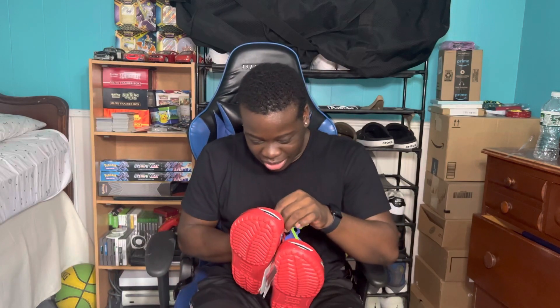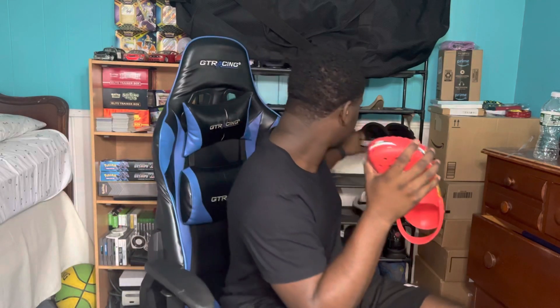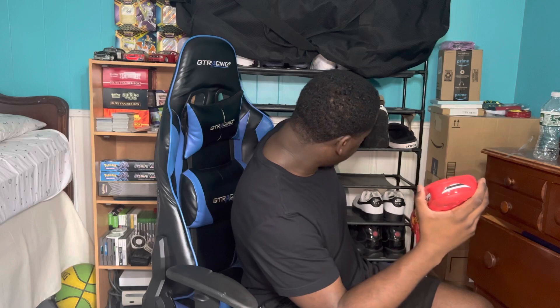Besides the lighting up, let me take this out. So it's their basic Croc — the same exact model as the regular clog, but it has this plastic overlay, and I'm sure that's where the lights come from. Obviously it has the Lightning McQueen design: the front has his windshield with the eyes, the back has 'Crocs' in yellow, and it has his whole livery around the entire Croc. At the bottom it has a nice traction pattern that kind of resembles a tire, which is really cool.